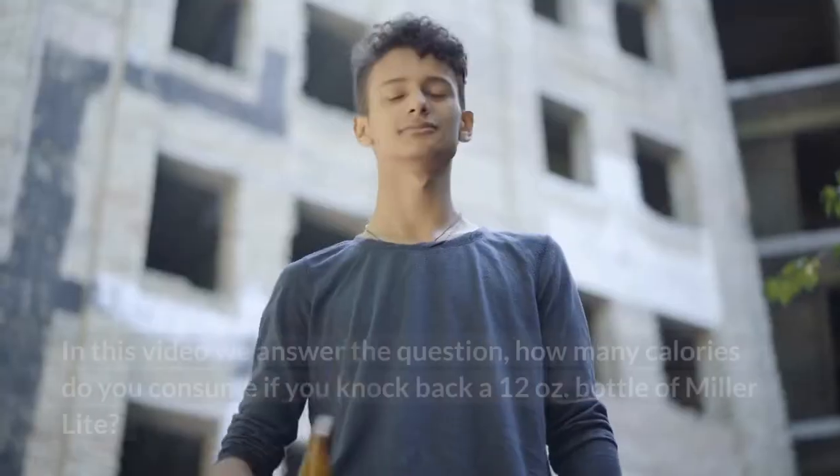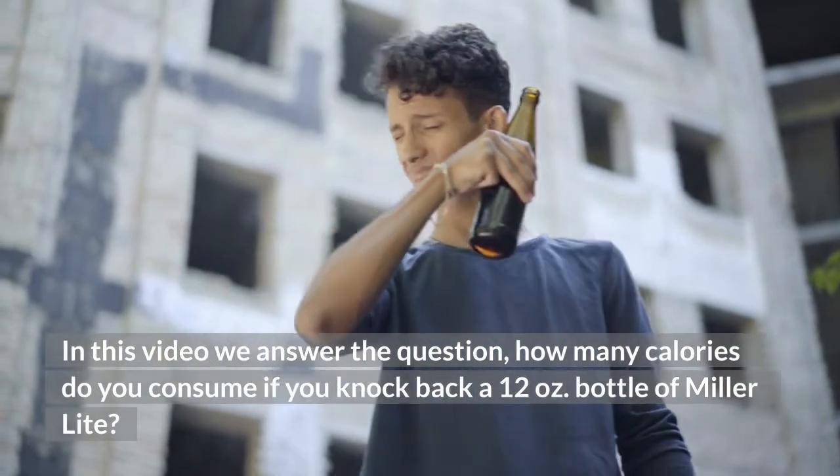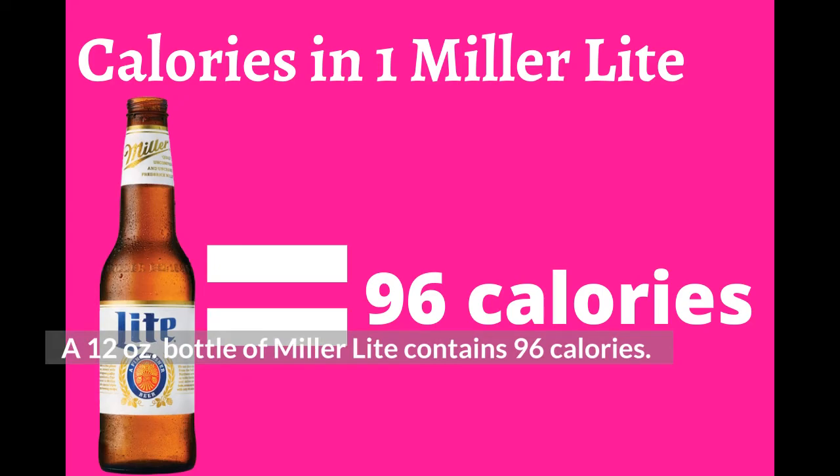Miller Lite calories. In this video we answer the question: how many calories do you consume if you knock back a 12 ounce bottle of Miller Lite? A 12 ounce bottle of Miller Lite contains 96 calories.